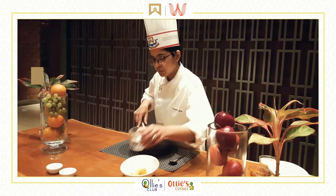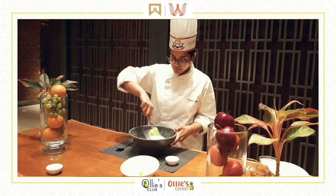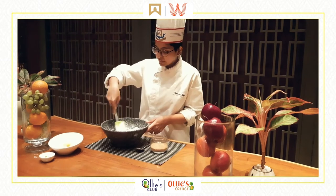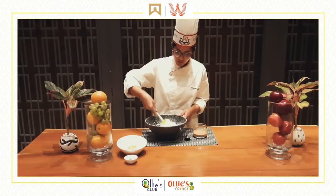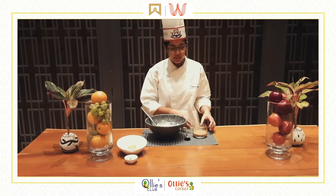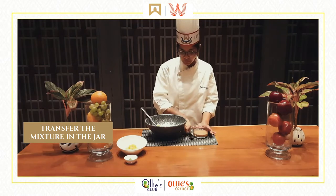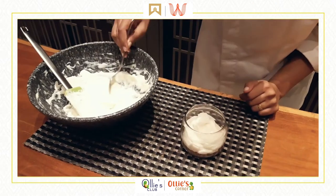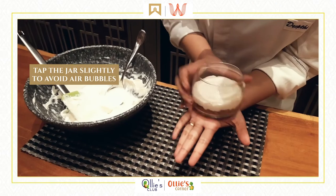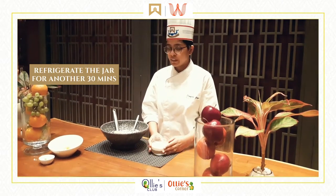Now let's start with the cheesecake mixture by taking the cream cheese and putting it into the bowl. Once all the ingredients are combined and we have a nice and smooth mixture, we are now going to transfer this into the jar we have from the refrigerator — the base is already set in this. That's ready to go inside the refrigerator for another half an hour to chill.